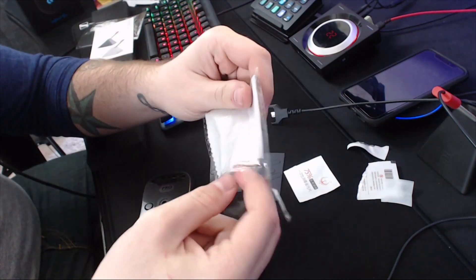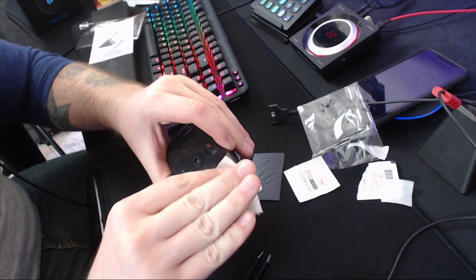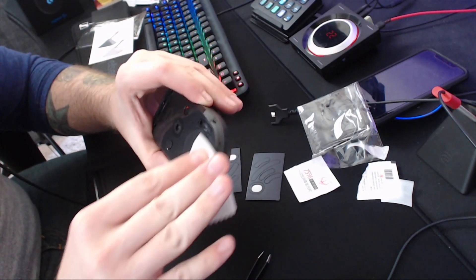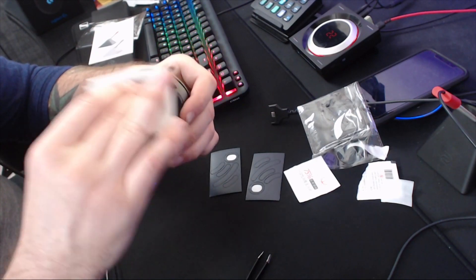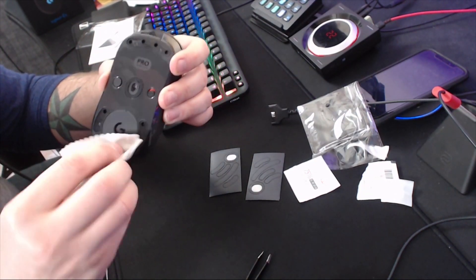I actually don't recommend doing this on the mouse pad you're playing with, but it's a little late now. Use the alcohol cleaner included to clean off the residue. While you're doing this, let it air dry for about 30 seconds so the alcohol dries and doesn't get trapped underneath the new feet.